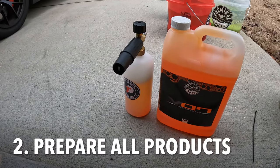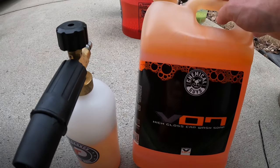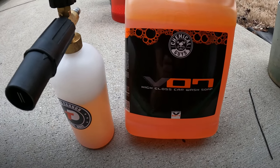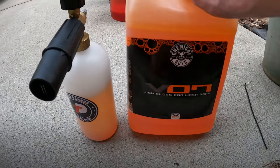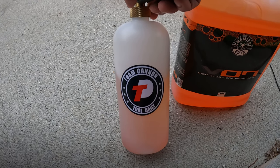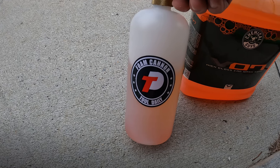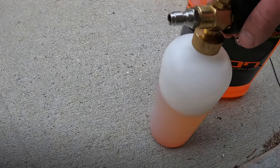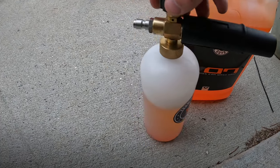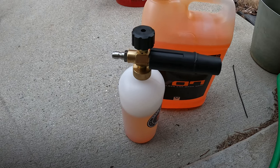Alright, so here we got the products that we will be using for this washing. We got this Chemical Guys V07 High Gloss Car Wash car soap, and we got this Foam Cannon which is from — I think I just got it on Amazon, I'll link it below. I think it's only like 15 or 20 bucks and it comes with the nozzle and then also different attachments for your power washers, so super easy and very convenient.